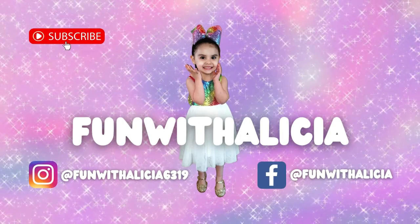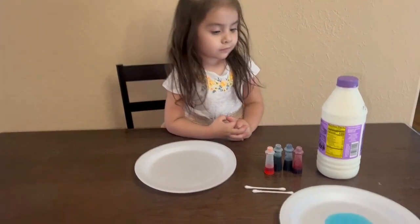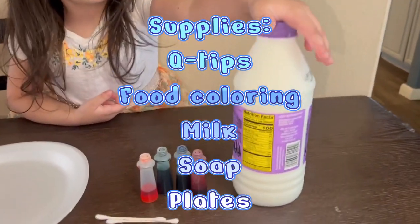Fun with Alisha. We'll be back. Today we're doing another experiment video. The experiment is that we're using Q-tips, food coloring, and milk.